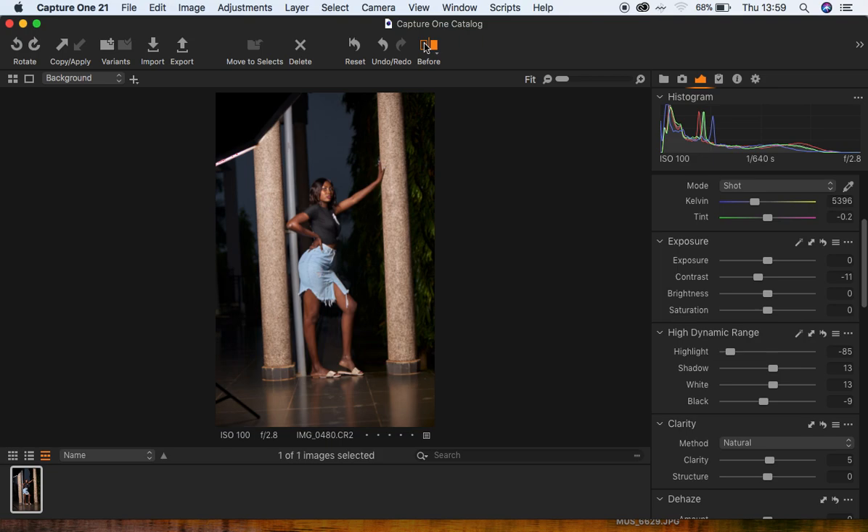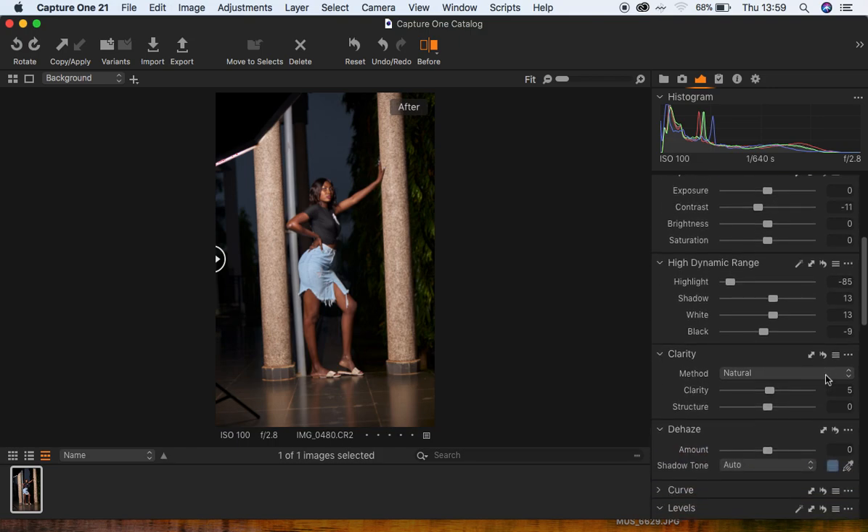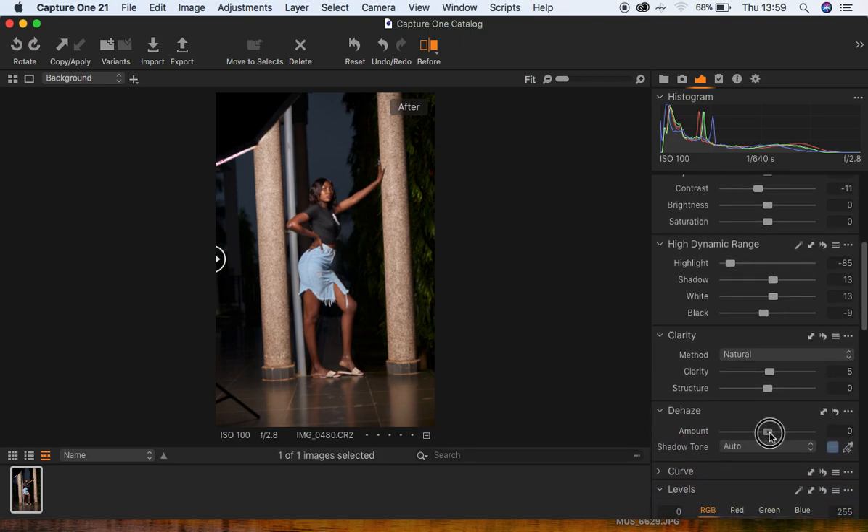Let me show you guys the before and after so far. This was the image initially before, and this is where we are — before and after. It's not too much of an adjustment. Then I'm going to slightly pull up my dehaze. These are just RAW processing techniques I follow when editing in Capture One.